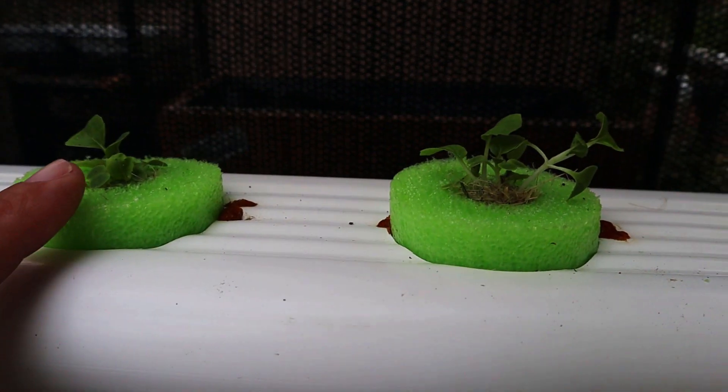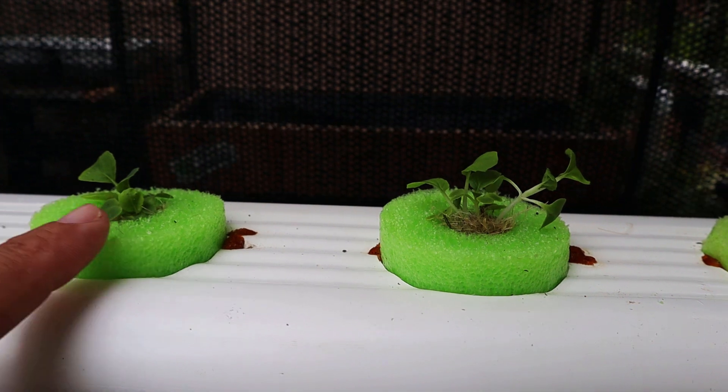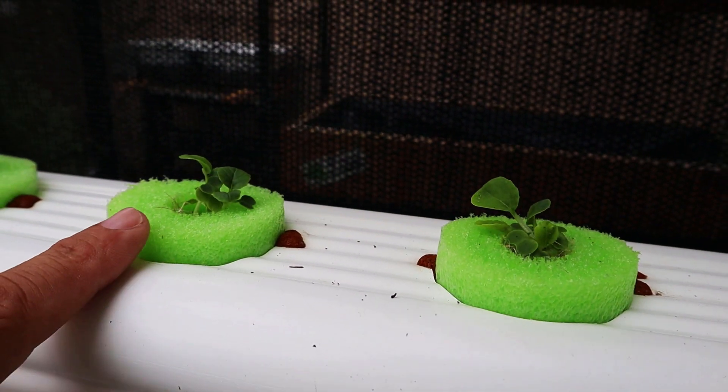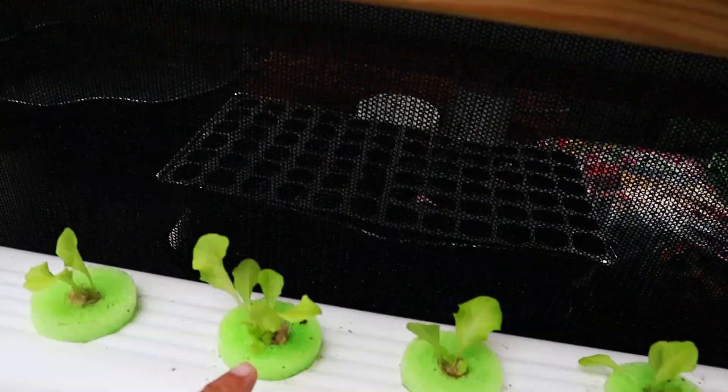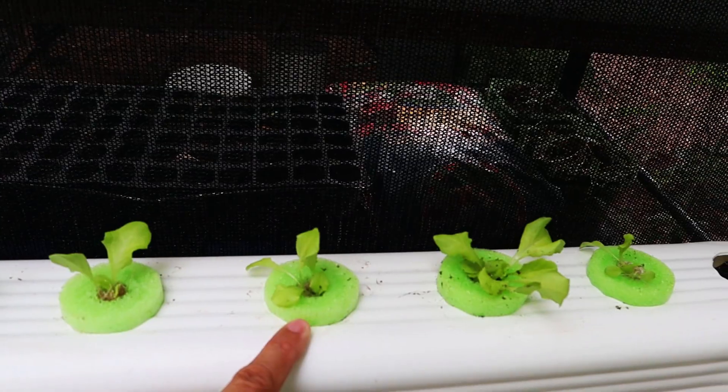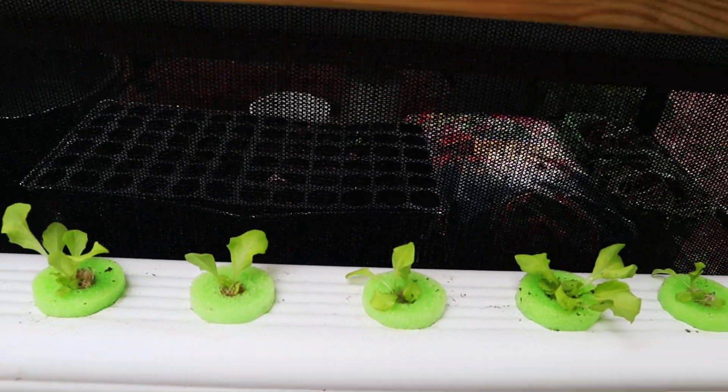All I'm going to do is come out and check — make sure there's no little caterpillars munching on my bok choy, make sure these guys aren't wilting from being in the sun. If they are, I'll get them to a little bit more shade. And that's about it.